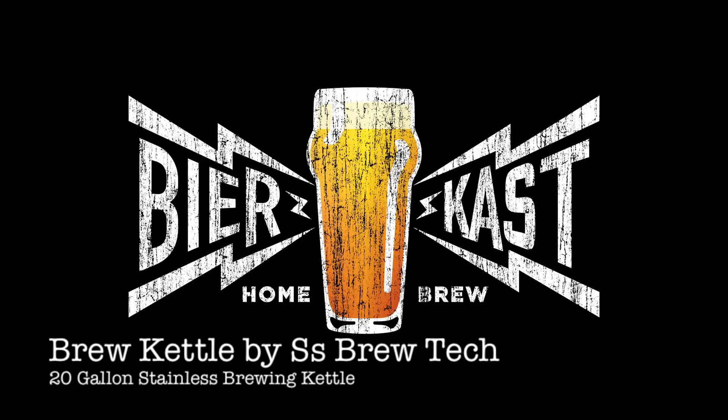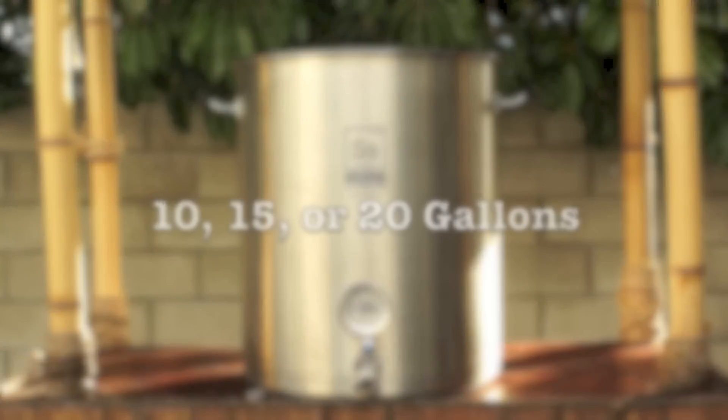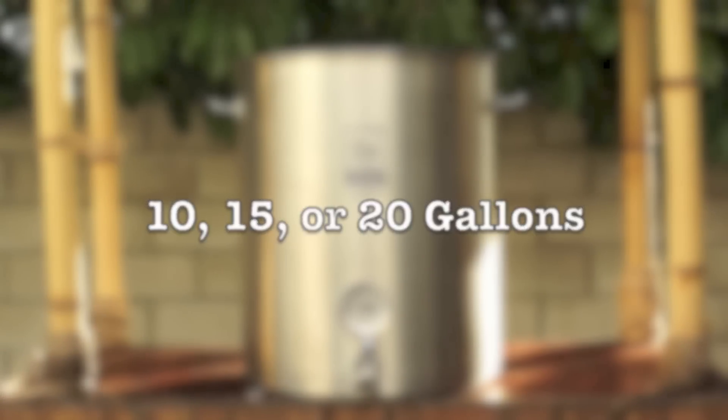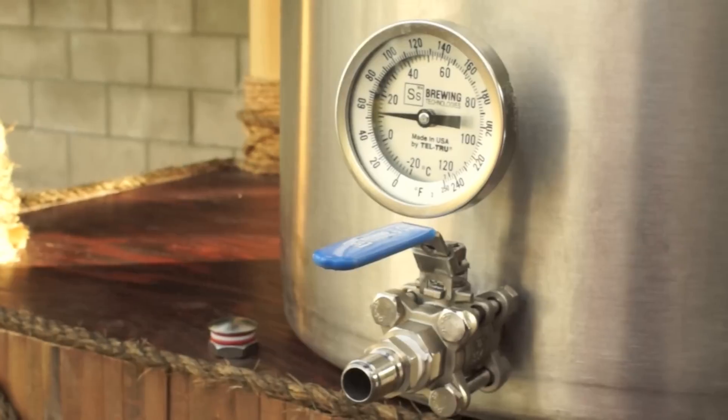Hey everyone, it's Kip from BeerCast and I'm here to talk about the SS BrewTech Brew Kettle. The Brew Kettle comes in three different sizes: 10, 15, and 20 gallons, and it comes standard with a three-piece ball valve and a Troub Dam.